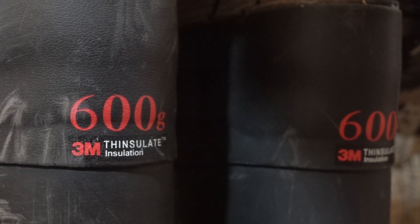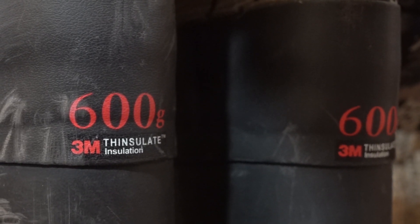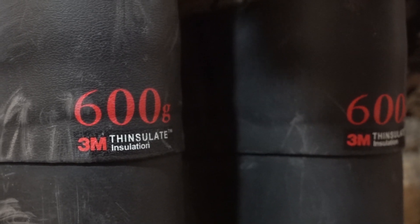Down at the bottom are 600-gram Thinsulate boots — not the thickest. I personally prefer 1,200 to 1,600 grams for where and how late I hunt; we can go into February for geese, sitting on a riverbank in moving water, and it can get pretty chilly. The boots fit fairly close to your shoe size, just a little big, which is nice because you can put on extra layers of socks in the cold. With 600-gram Thinsulate you may want to add socks if hunting in cold conditions.